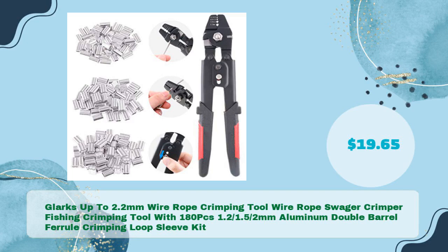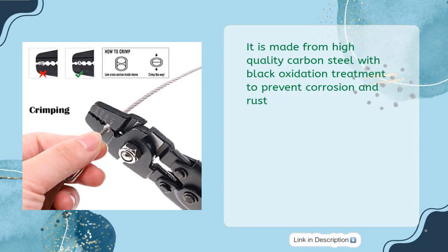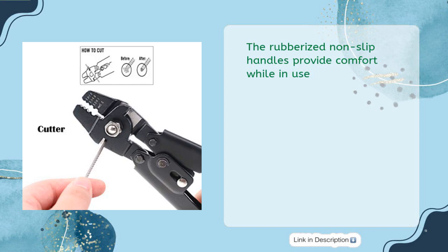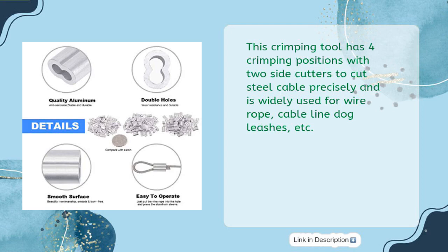Glark's up to 2.2mm Wire Rope Crimping Tool — a wire rope swager and fishing crimping tool — comes with 180 pieces of 1.2 and 1.5mm aluminum double barrel ferrule crimping loop sleeves, for just $19.65. It is made from high quality carbon steel with black oxidation treatment to prevent corrosion and rust. The rubberized non-slip handles provide comfort while in use. This heavy-duty crimping tool has a self-locking mechanism designed to provide optimum pressure with a safety lock to keep the tool closed. It features four crimping positions with two side cutters to cut steel cable precisely, and is widely used for wire rope, cable line, dog leashes, and more.